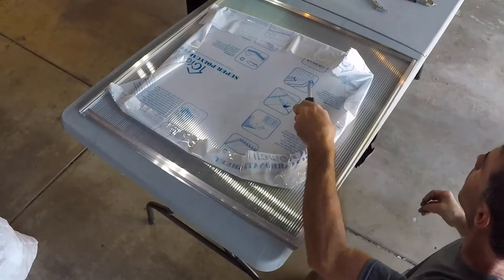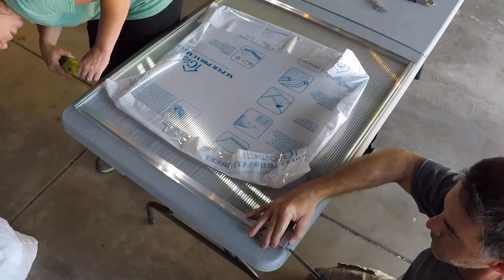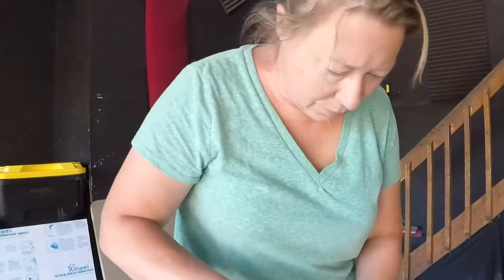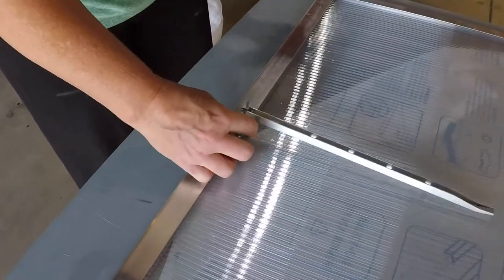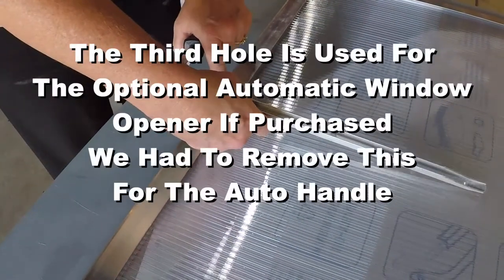We have spares — maybe they threw extras in. Okay, we're gonna put the handle in like that. Got it. So why are there three? I have no idea why there's three — there's three in the other one too.